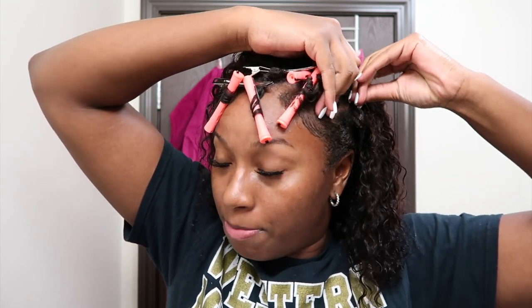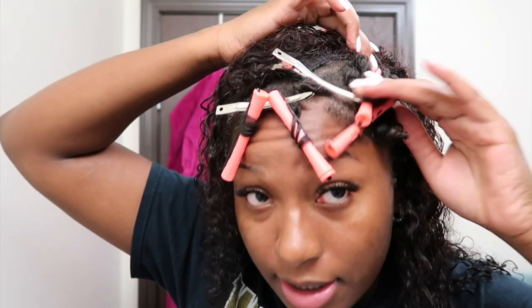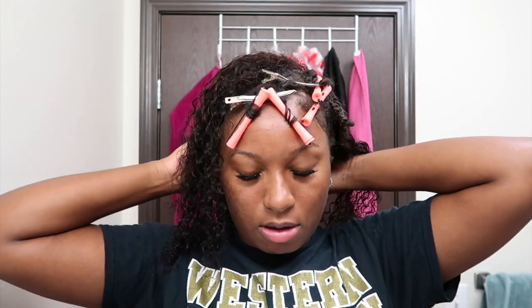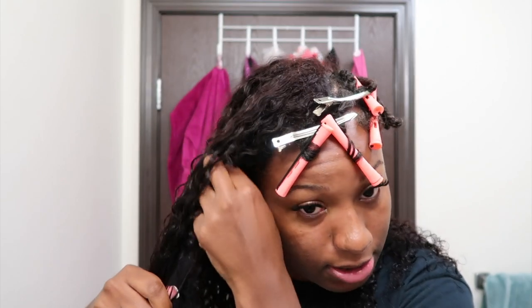I do the U-part section first and then secure the rest. I secure at the top, then secure the clip in the back, the other clip on the side, and pull it down towards the frame. The wig is still wet because I washed it and attempted the bleach bath.